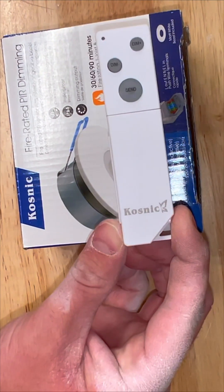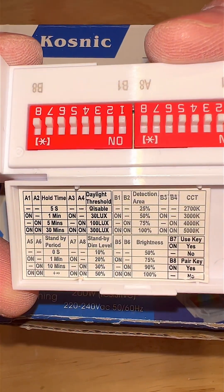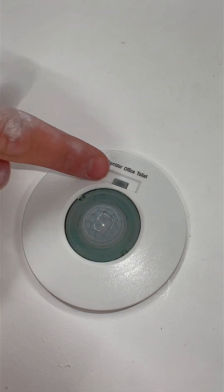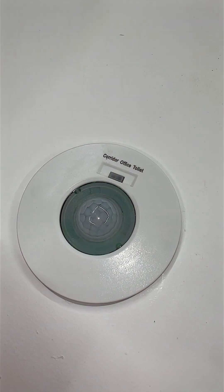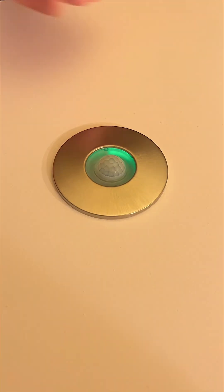For even more control, there's an optional infrared remote. With simple dip switches you can configure all your Cosmic motion sensors effortlessly — perfect for testing and adjusting settings without having to touch the dip switches on the product itself. There's no limit to the number of PIR sensors you can configure with one remote. The settings are stored in the product, and you can use one remote for the whole building or specific areas.